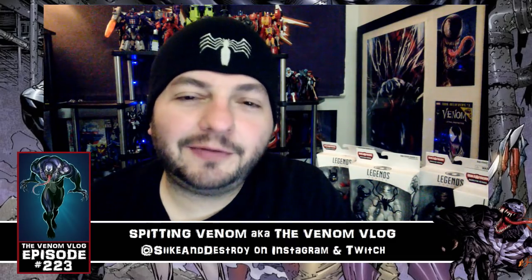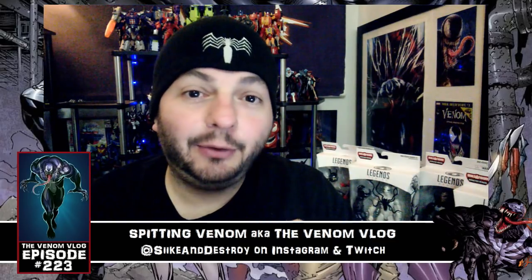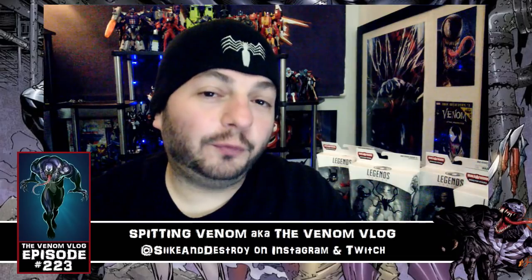What's up everyone, welcome to the episode of Spitting Venom, aka the Venom Vlog. Today we're going to talk about some venom mail that I got. You can see the figures back here — I didn't get all six of them, I only got four of them.